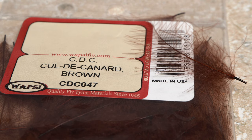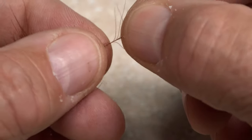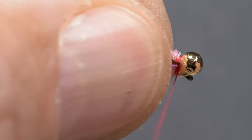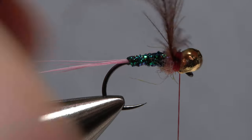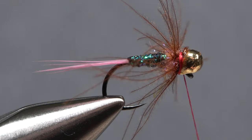A single long brown CDC feather is used to add some leggy motion to the pattern. Get hold of the feather's tip and preen down the lower fibers to isolate that tip. Place the lower end of the tip against the near side of the hook and take thread wraps to secure it. Pull the tip back and take wraps over top of it to hold it back. This will ensure a strong connection for wrapping the feather. Get hold of the butt end of the feather with hackle pliers and begin wrapping the feather, pulling the fibers rearward as you go. A single, full turn is usually all that's needed. Anchor the stem with tight wraps of tying thread, then snip the excess off close.